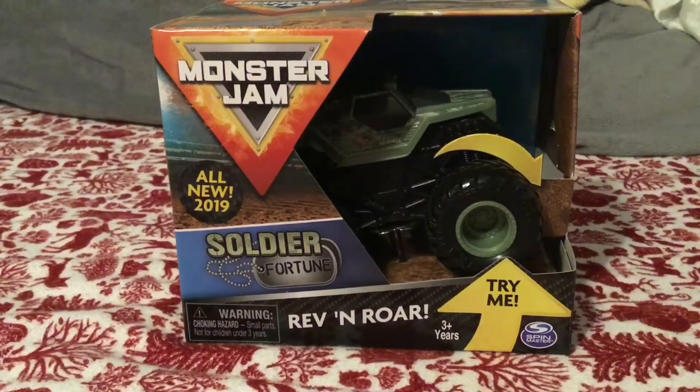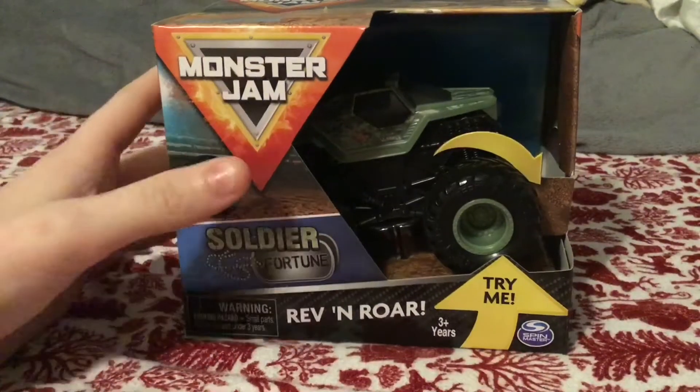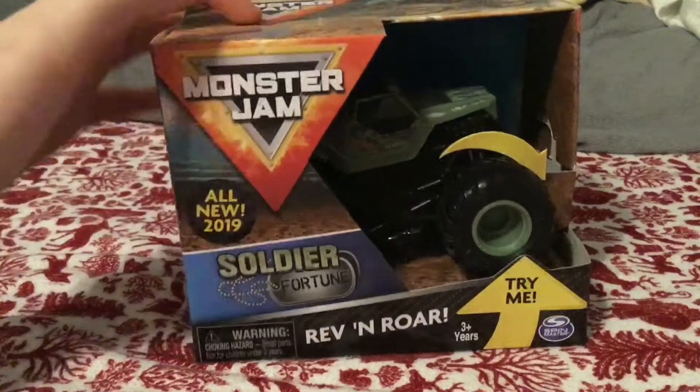Hey guys, MJG here and today we'll be reviewing Soldier Fortune Rev and Roar. Here's the front of the box — there's a Spin Master and Soldier Fortune and Monster Jam.